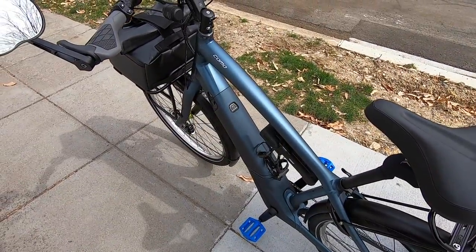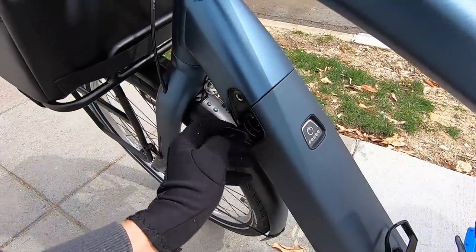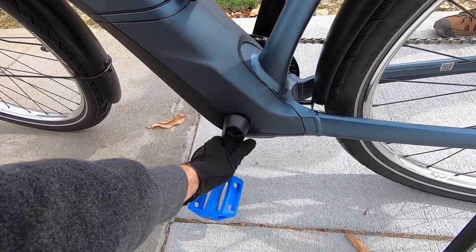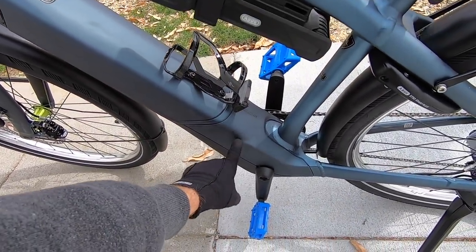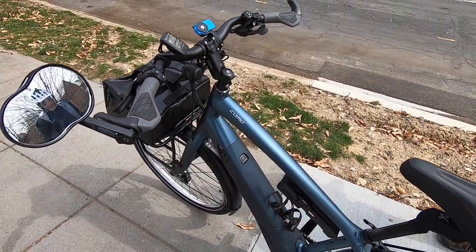I also want to mention that Specialized has done a really good job positioning their key and charging port high up, so you don't have to bend way down. It's not going to be close to those crank arms where it could get kicked. A lot of other bikes put the charging ports down low — Specialized put it right where it should be, in my opinion: up high.